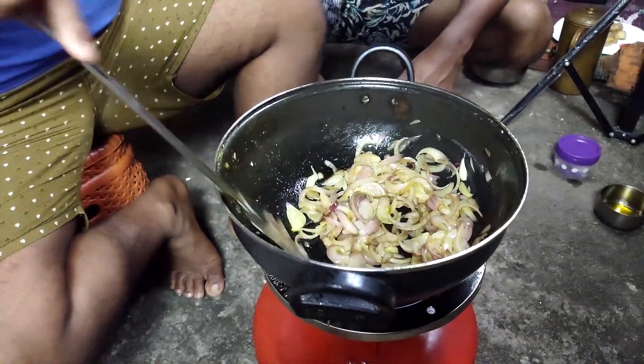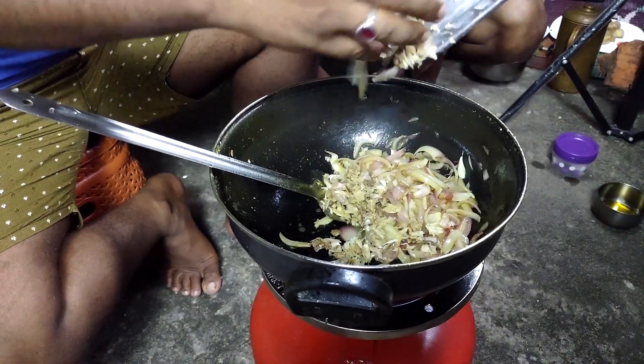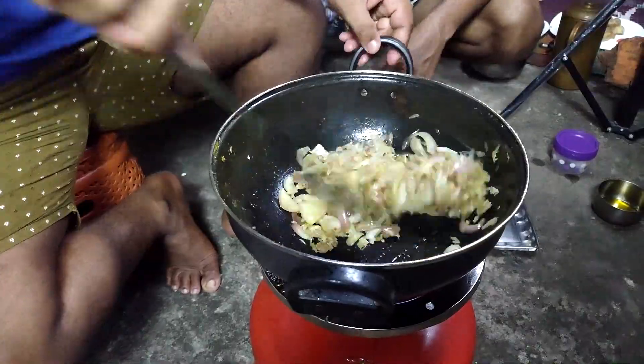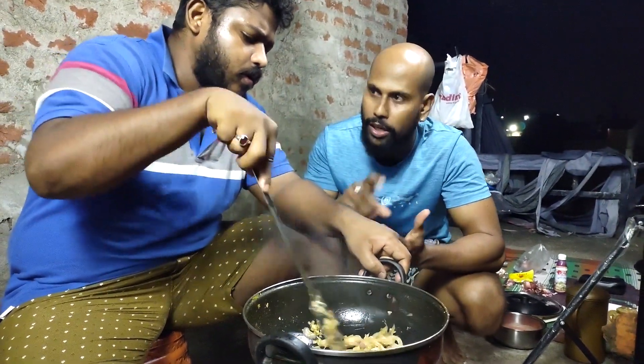Yes, you have to boil it as well, so you'll start cooking it. If you go to the pot, you'll give it a rip.